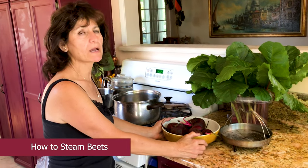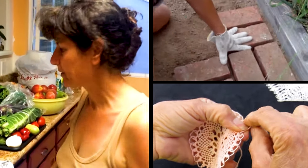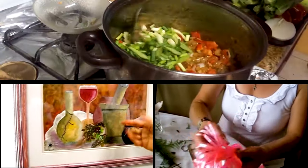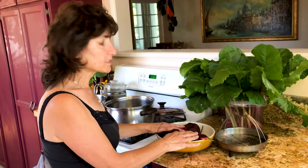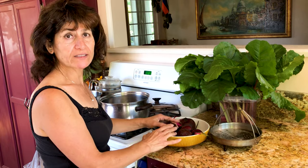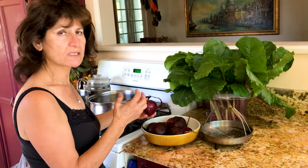Hello, my name is Ashley. Today I'm going to show you how to steam your beets. The beets have a lot of nutrients and vitamins, and we don't want to put them in water and kill those nutrients by boiling. We want to keep all the nutrients, the juice, and the sweetness inside the beets.